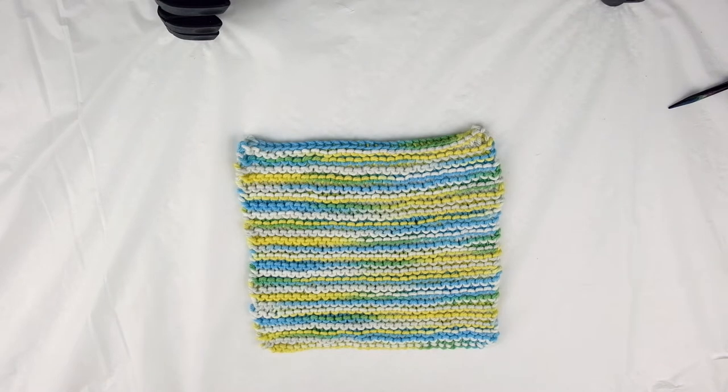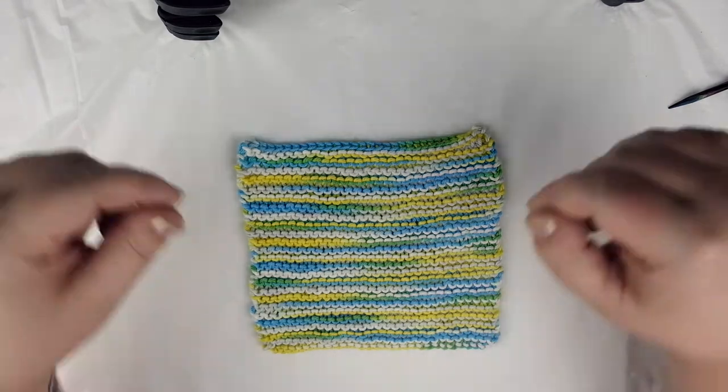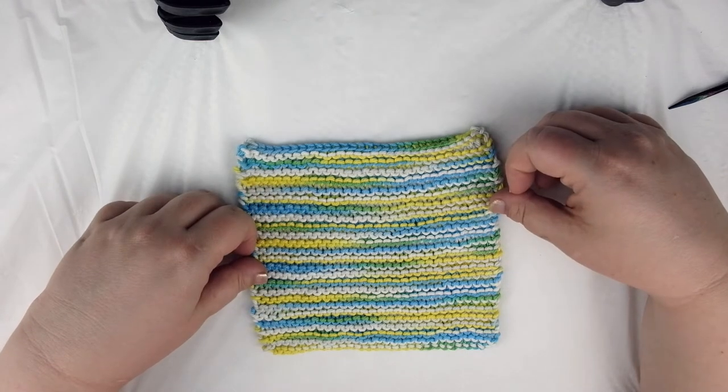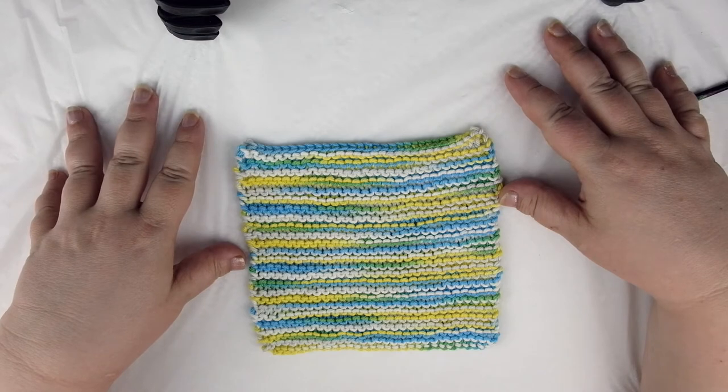Hello and welcome to my channel. If you've always wanted to learn how to knit but weren't quite sure how to get started, this video will show you how. By the time you're finished with today's lesson you will have learned all the skills necessary to make a cotton dishcloth. Why a dishcloth? It's a small project which can be finished in a relatively short period of time and you don't have to worry about fit. The skills you will learn in this video are casting on, the knit stitch, binding off, and weaving in your ends. Let's get started.